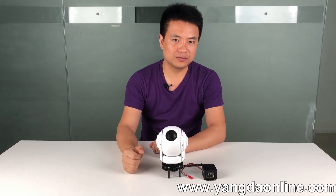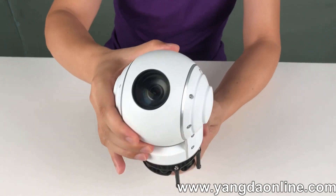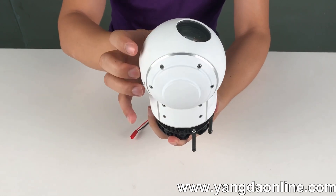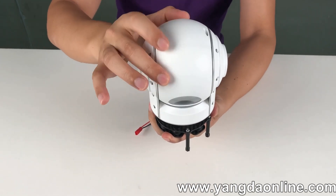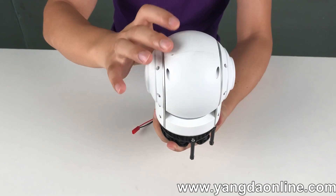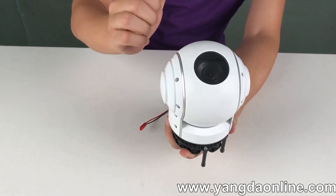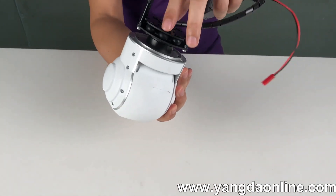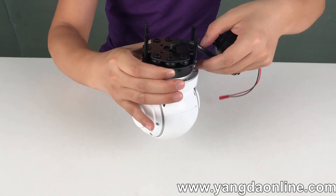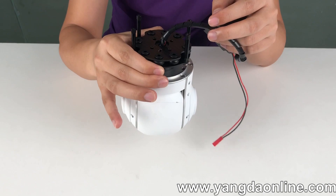Let's take a closer look at this gimbal. It's a white color. The axis angle is rotated, and the pitch angle has a very wide range. The casing material is made of aluminium. On this side, you can see the gimbal is using eight damper boards, which will make the gimbal very stable in the air.